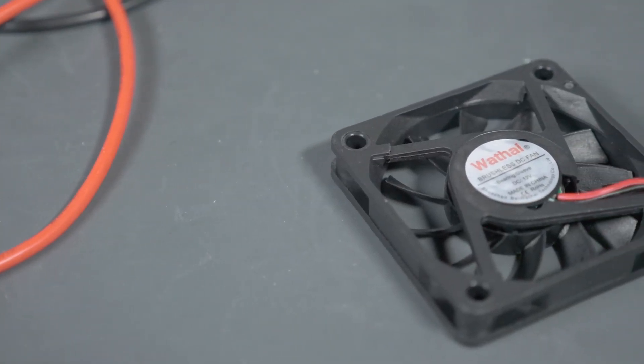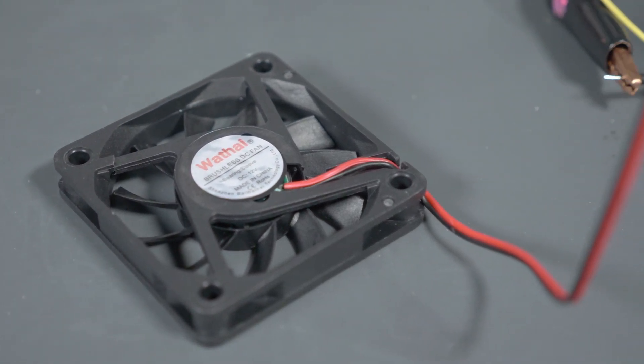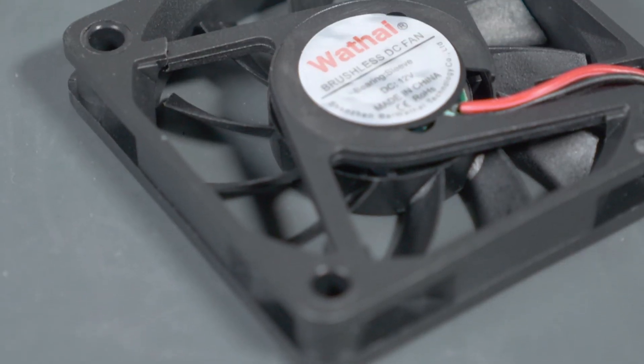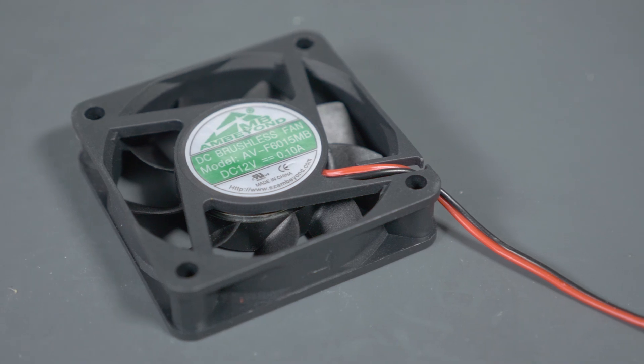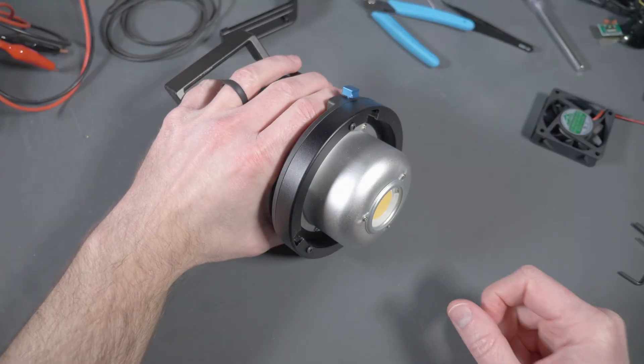Because as I was digging through I found a couple of things that'll make you crazy — I don't know what the hell they were doing. So make sure you watch all the way through. Here's the cheapo fan I picked up off Amazon — it's Wathai brand, 60 by 10 millimeters, 0.1 amps. I also picked up a 60 by 15 millimeter fan made by Ambion.